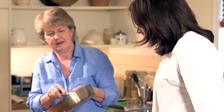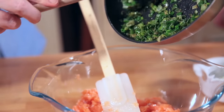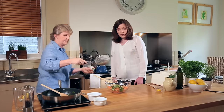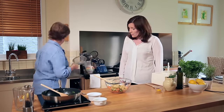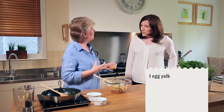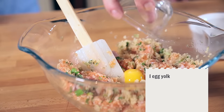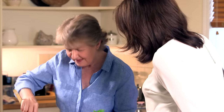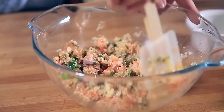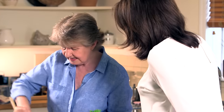Now I'm going to add in the spring onion mixture and the quinoa, and then finally just one small egg yolk, which just helps bind everything together. It is quite a wet mix at this point — you might think you've done something wrong because it's too soft, but don't worry, it all comes together.